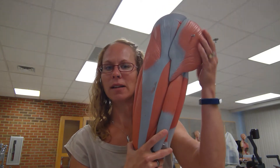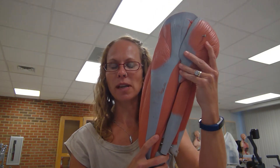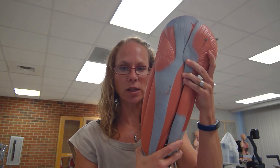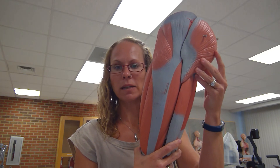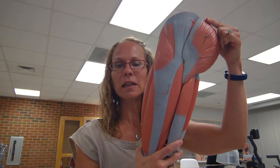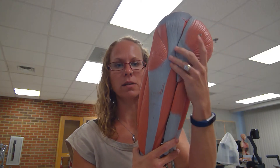To begin, we are looking at the back lateral side of the model. This muscle right here is the gluteus maximus. This is on our chart for origin, insertion, and action. The job of the gluteus maximus is to extend or medially rotate the thigh, so the insertion would be the femur, and the origin would be up here on the ilium, the sacrum, and the coccyx.